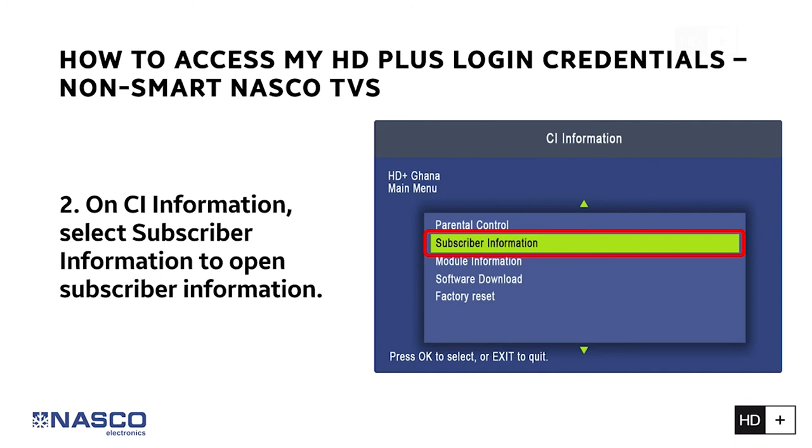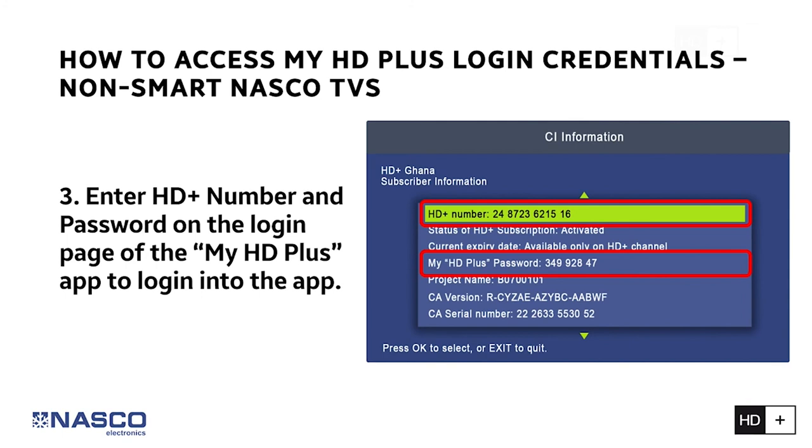Step 3: Enter your HD Plus number and password on the login page of the My HD Plus app to log in to the app — and you are done.